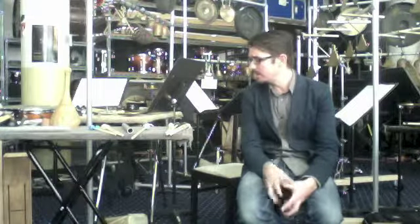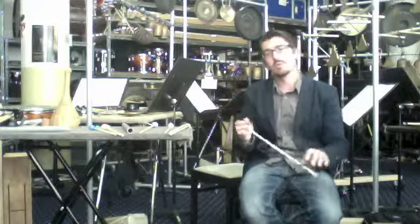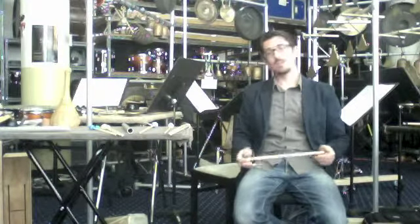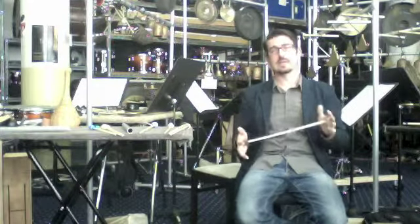Hello again, everyone. Peter from Third Coast Percussion, talking more about some of these instruments that we're building for our project together. What I want to talk about now is mallets. We're going to be using two types of mallets, or two types of mallet heads on some of these instruments — soft mallets and hard mallets.